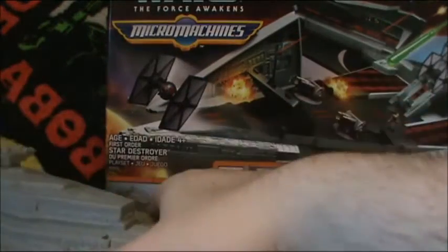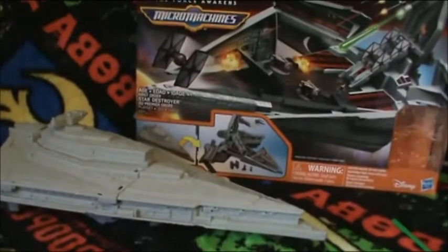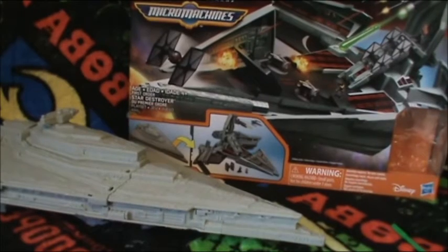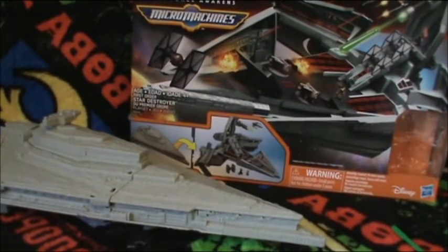There you have it, the Micro Machines Star Destroyer playset. And that's all the time I have for this review. Until next time — Admiral, alert my Star Destroyer to prepare for my arrival.